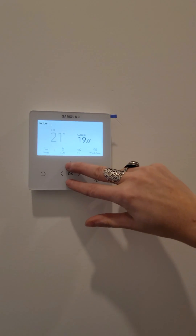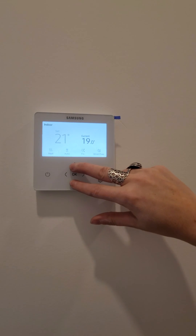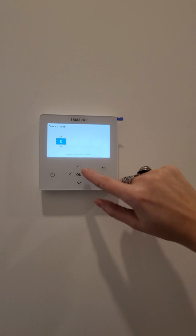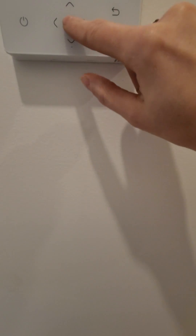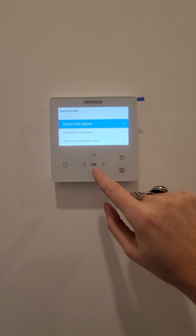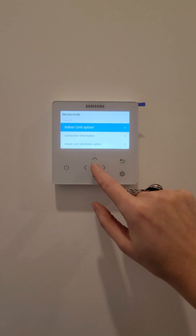I go into advanced settings by pressing the bottom and top arrow. I'm not going to tell you the code because if you're not an HVAC mechanic, you should really not be changing anything in here.